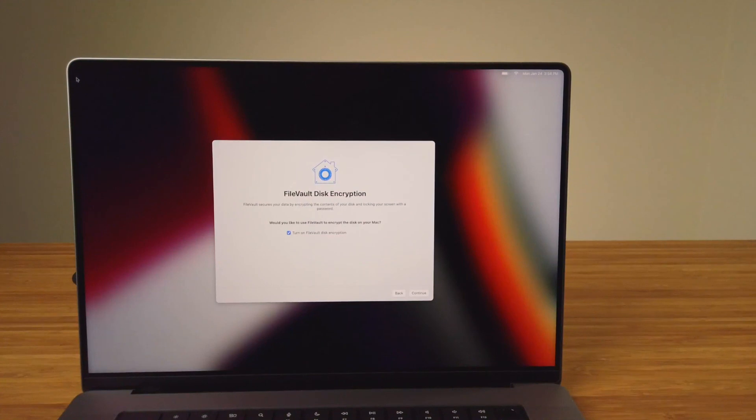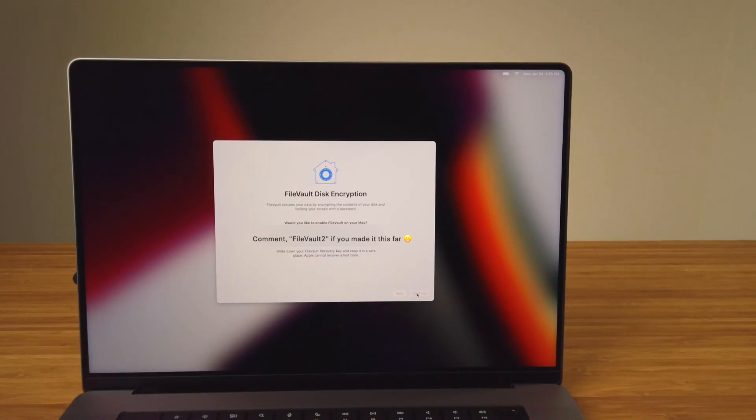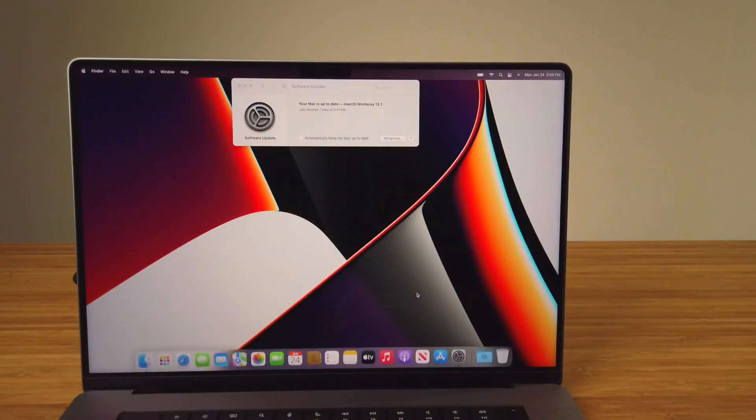At some point during your setup process, you'll see the FileVault Disk Encryption screen. FileVault encrypts data on your Mac from unwanted access. I've had this feature enabled on my previous two MacBooks and will enable it on this one as well. A couple things to note when turning FileVault on: you'll be given a recovery key, and it's important to write this key down and keep it in a safe place, as Apple cannot recover any lost FileVault key codes. You'll also need to sign in to your Mac each time you turn the computer on or wake it from sleep. Once you've written down the key code, click Continue. Software Update will display again and show the Mac is all up to date.